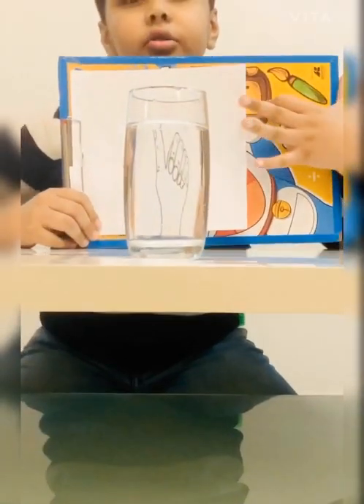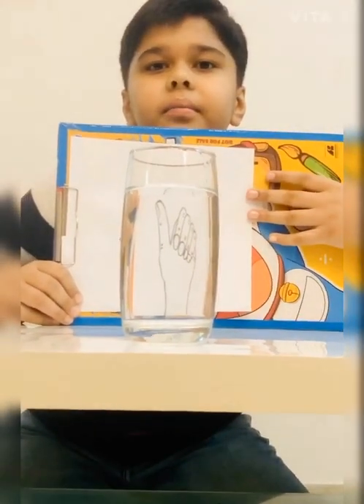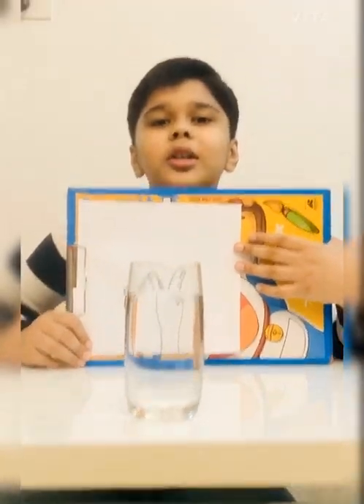Now the drawing has been flipped. It is called refraction.